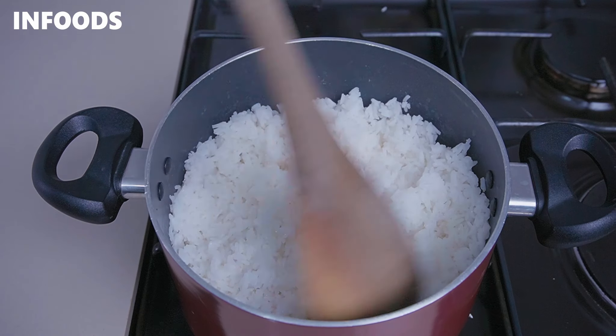You know how rice is versatile — today I'm going to be showing you how to make coconut rice, which is rich, creamy, and full of coconut flavor. If you've never tried coconut rice, this recipe is worth watching.